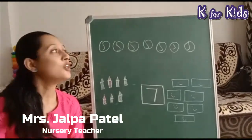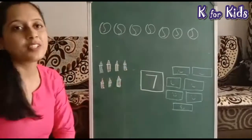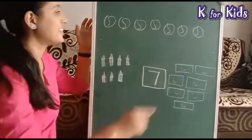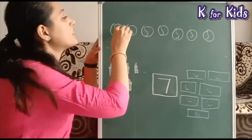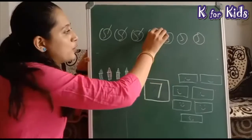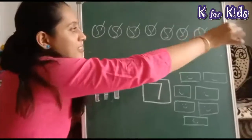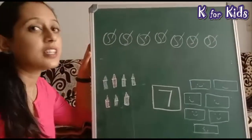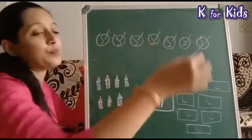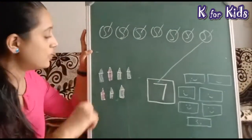How are you all today? We will learn number seven. Let's start — we will count first: 1, 2, 3, 4, 5, 6, 7. So what do we do now? We will match the ball. Next, हमारे पास है crayons — चलिए count करते हैं।